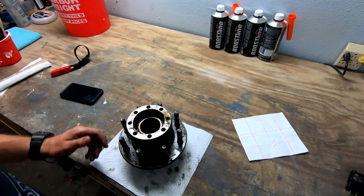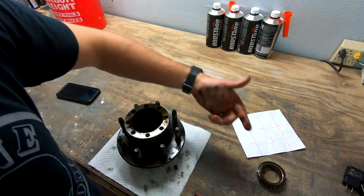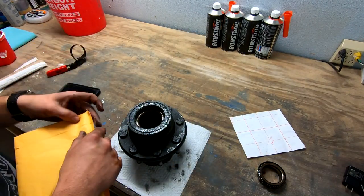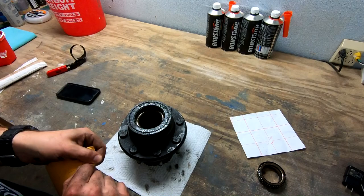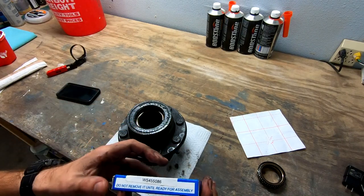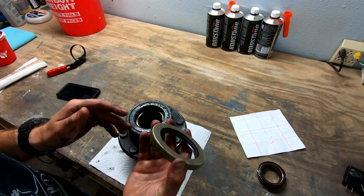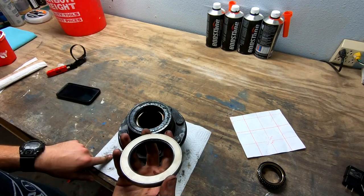Up at the workbench now. We've got the bearing here — just going to pop this guy out and set it off to the side so it doesn't fall and make a mess. The seal is on this side. You can tell it's been leaking everywhere. I'm going to open up the new one and make sure it's what I actually ordered. Got this off Amazon — checking the part number — and yes, it's the right part.